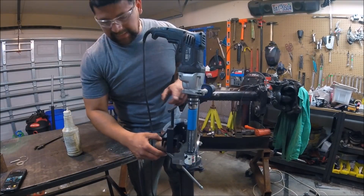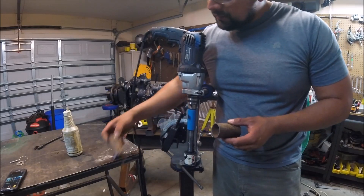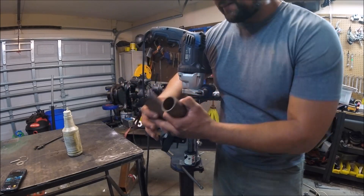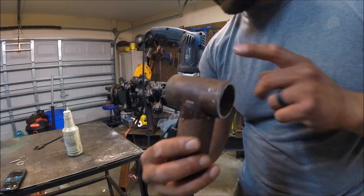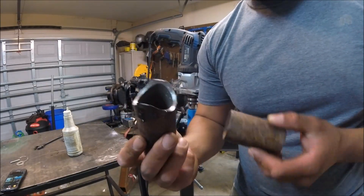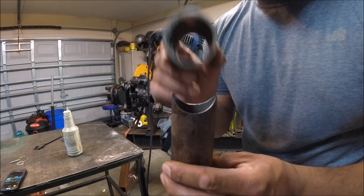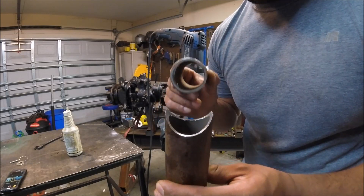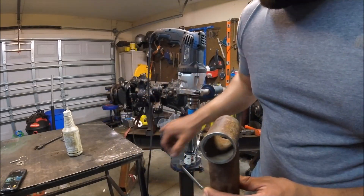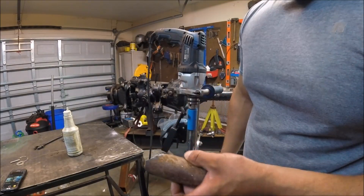Wow, now here's a true test. The Harbor Freight tube notcher was really off — I'm talking the hole saw was actually offset quite a bit, maybe like 3/16, and you had to add washers to the holding fixture to get it centered. But this one — that is a good notch right there. I still got to clean it off a little bit, but pretty damn good. Let's flip it over.